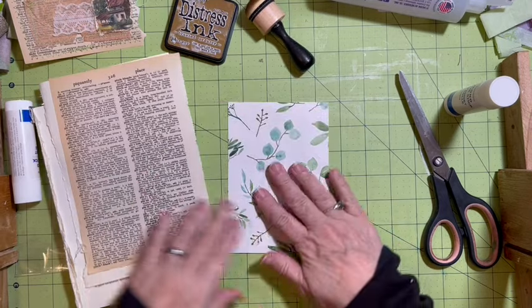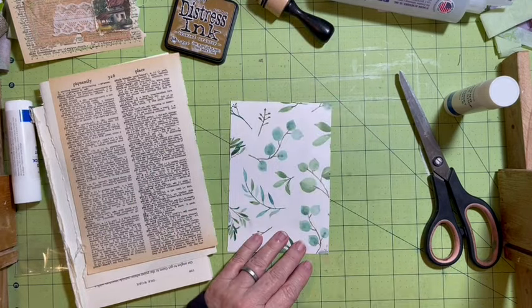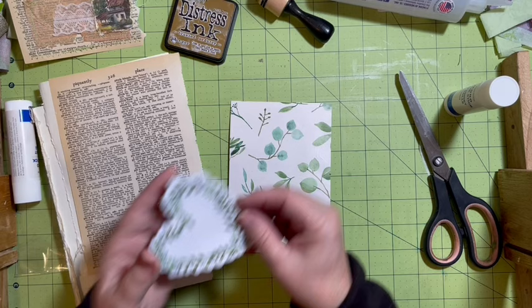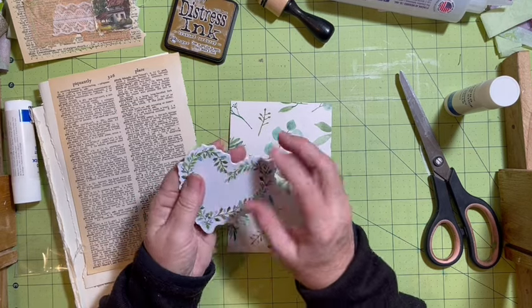I did pull out a second ribbon and a second burlap ribbon and lace. So I have this, and I think what I can do is I can add one of these.